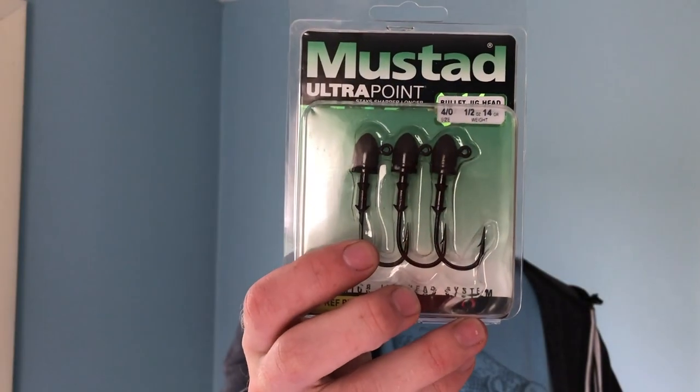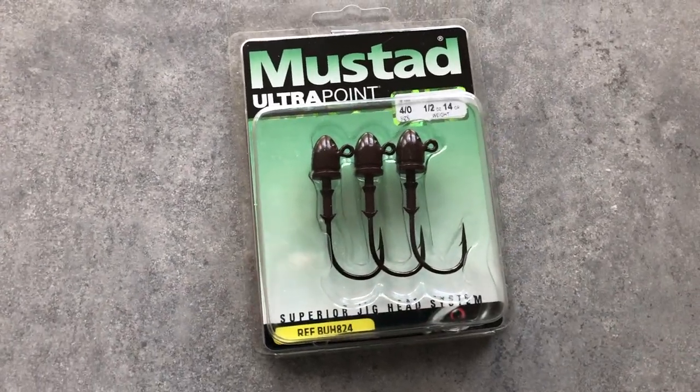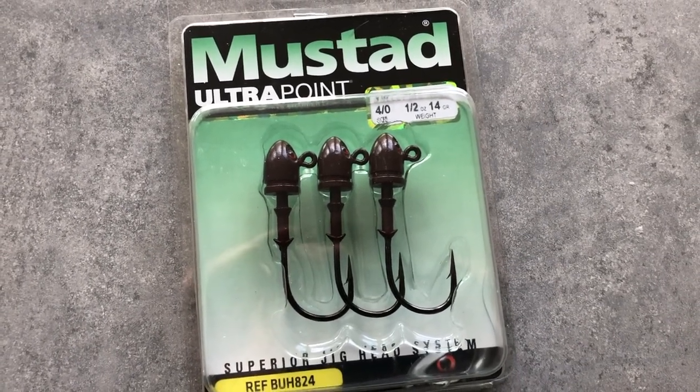Next we have some jig head hooks — these are some pretty beefy jig head hooks by Mustad. If I were to use these, it'd probably be on something like a swimbait. It's half an ounce so it's pretty heavy, making it more suited for deeper water.